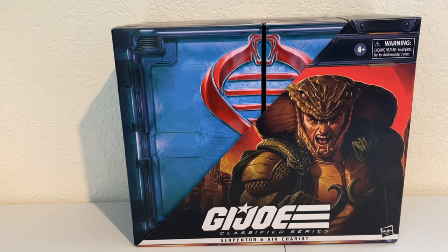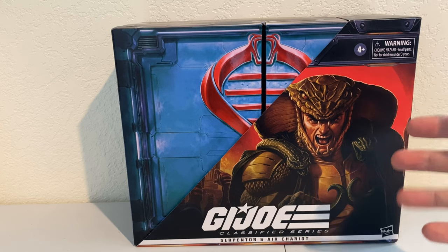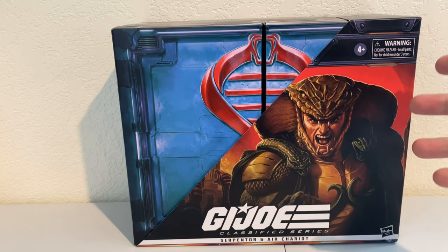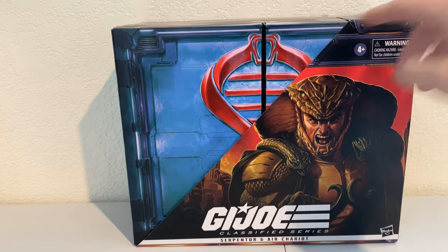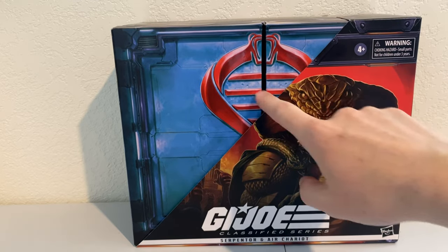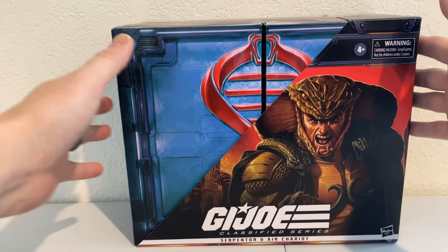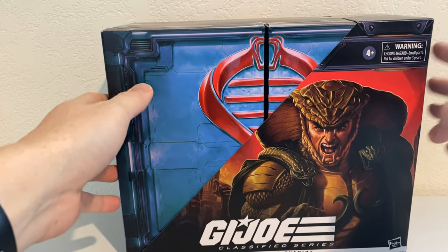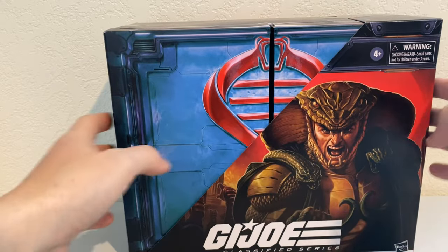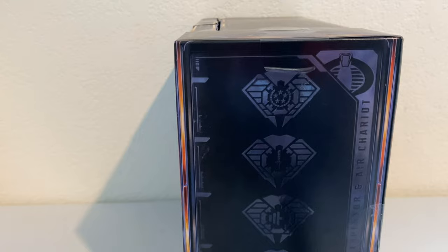Just look at this packaging. It is amazing. Obviously it comes in this oversized deluxe box because we have the figure and vehicle inside. It comes with this cool slipcover on it, the Cobra DNA logo on the box — similar to Dr. Mindbender's — and the artwork is just amazing. I love whoever's doing this artwork. This is my preferred artist, if it's the same person, which I believe it is. It is number 57, and I'm running out of space on my table because this box is so darn big.